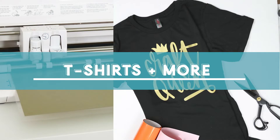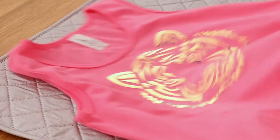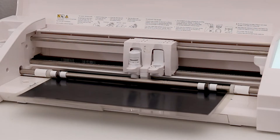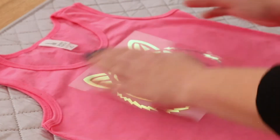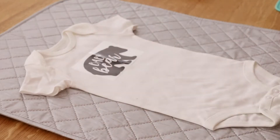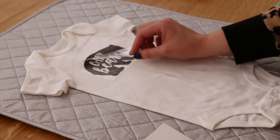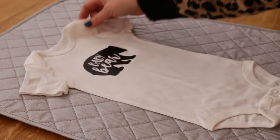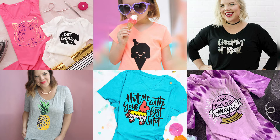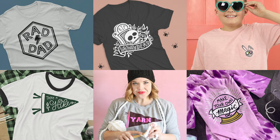First we're going to talk about t-shirts. T-shirts might be one of the most popular Silhouette projects and I know a lot of new Silhouette users want to learn how to make a t-shirt right away. It's really easy to cut designs out of heat transfer material or iron-on vinyl with your Silhouette and then iron those designs onto a t-shirt, onesie, sweatshirt, any top that you want. I've had so many people ask me to help them make t-shirts for birthday parties, holidays, gifts, vacations, and I have made tons of t-shirts for my kids for so many reasons.